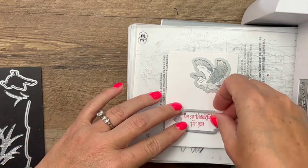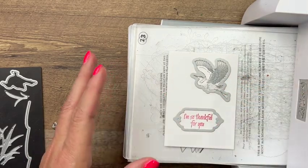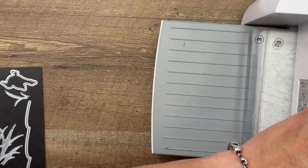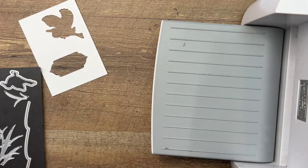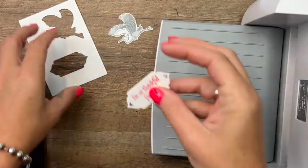We're going to use this label die — these labels are so cute, they have little heart cutouts. Run that through and get your pieces — they're cut perfectly.